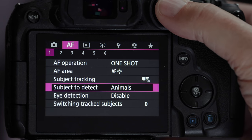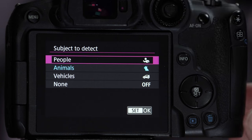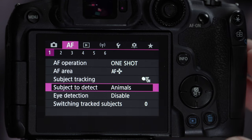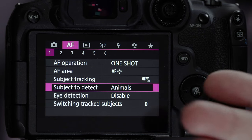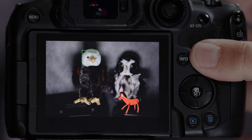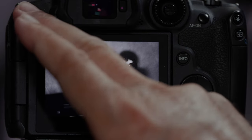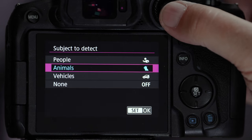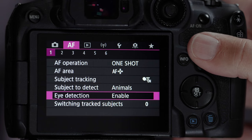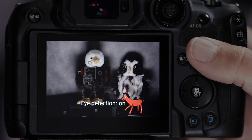The two key components are subject detection and eye detection. For subject detection, if you just got this out of the box it'll be set to People — you want to change it to Animals. That computer chip will now look for dogs, cats, birds, and horses. Eye detection will probably be on by default — I'll show you a button setup to quickly toggle it on and off.